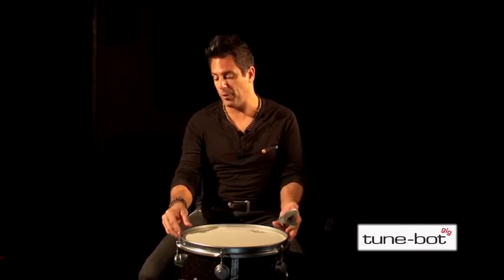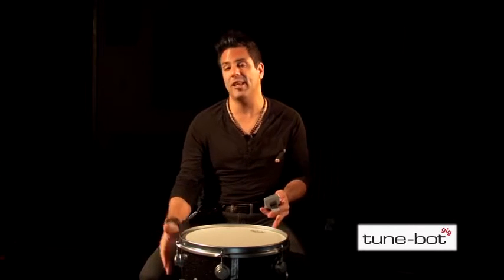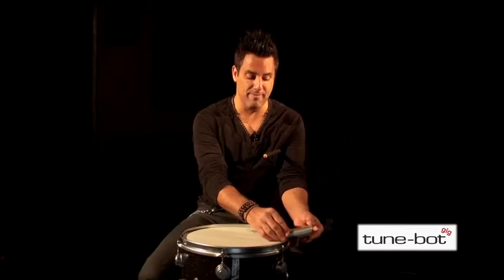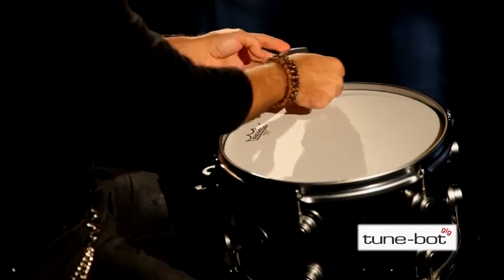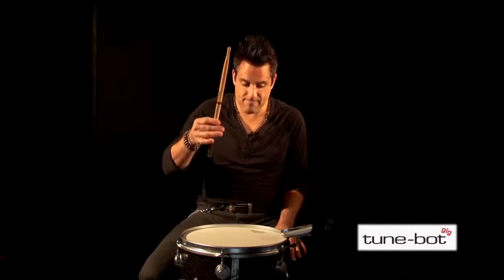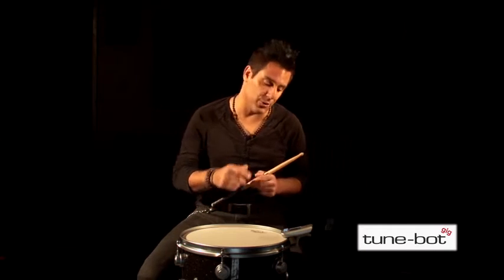Now it's time to find out the fundamental pitch of our drum. Be sure to hold the drum or put it in a snare basket or tom stand, as long as both heads can freely resonate. Grab the TuneBot, clip it easily to the rim between two lugs, turn the TuneBot on, and strike the drum in the center. We have a readout of 106 for our frequency, and our nearest note is G-sharp. The fundamental pitch is the dominant and lowest tone of a drum — it's our starting point for the tuning process.